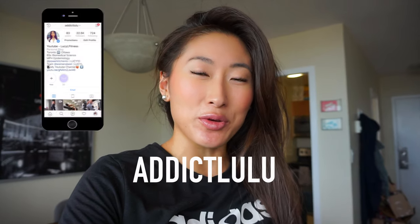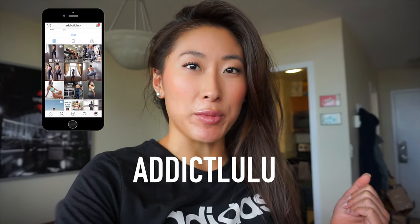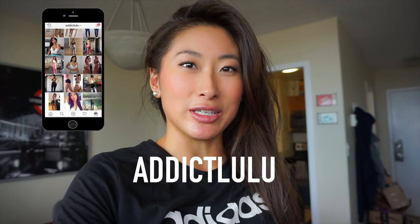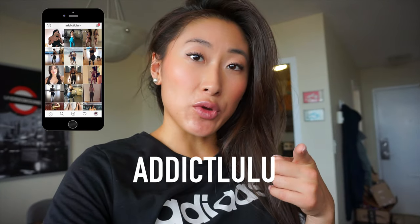What's up guys, so today I have another video for you and I'm going to show you a leg workout mainly focusing on the quadriceps. I haven't done a quad workout in a while so I wanted to film this one for you. If you don't follow me already, definitely follow me on Instagram — it's just addictlulu. And if you aren't subscribed already, definitely click that subscribe button, or if you are subscribed, click the notification bell so you can be notified every time I upload new videos.